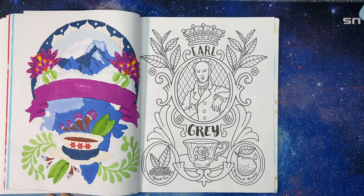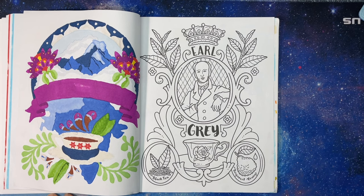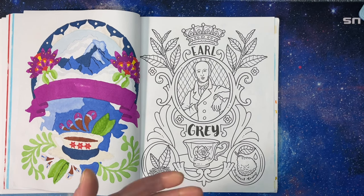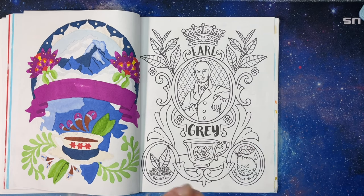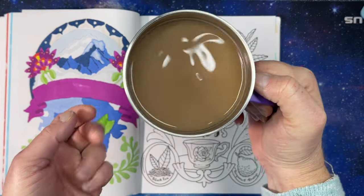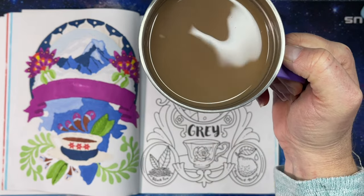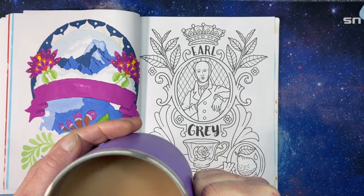Bergamot looks kind of like a lime and an ugly fruit had a love child — it's about the size and shape of a lime or lemon, but it's much brighter, greenish-yellow on the inside, very vibrant. It is bitter as far as I know, and I believe they use the oil from the rind to flavor it. It has a very unique flavor — you either love it or you don't; my mother does not like Earl Grey tea. I've put sweetener and milk in mine and I'm drinking out of my mug that says 'Sometimes you forget you're awesome, so this is your reminder.'